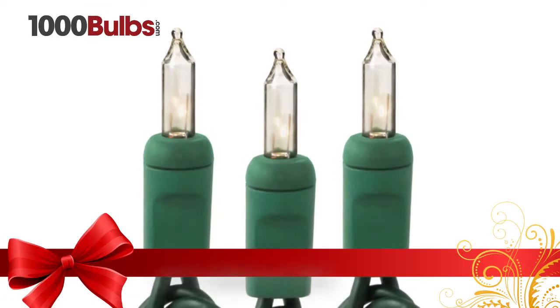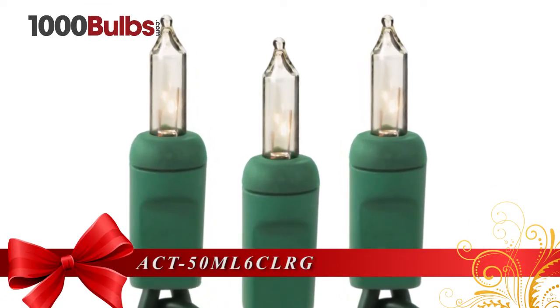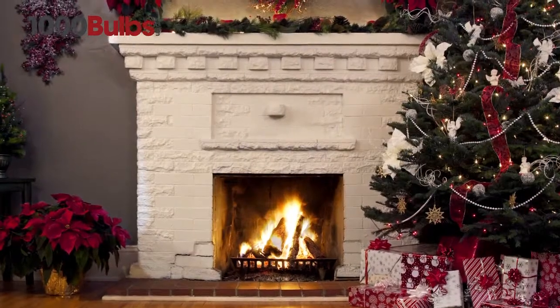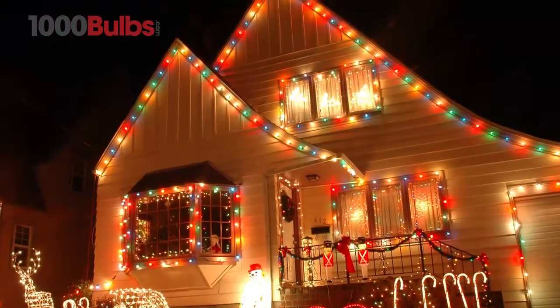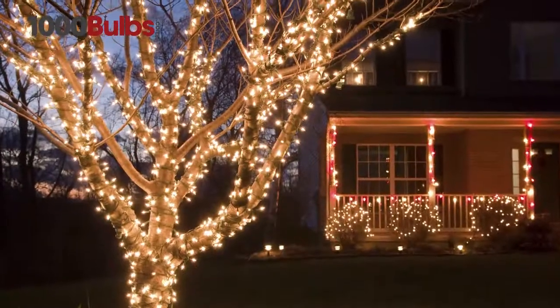Decorate your home this holiday season with a clear, green wire, 25 foot incandescent mini light stringer from 1000Bulbs.com. The 25 foot length, 50 lights, and 6 inch bulb spacing makes this set ideal for decorating trees, house trim, and outdoor designs.